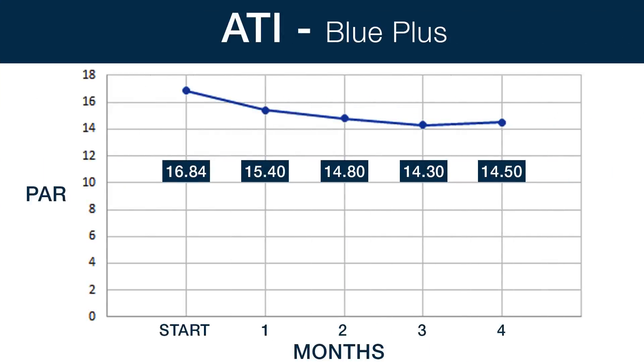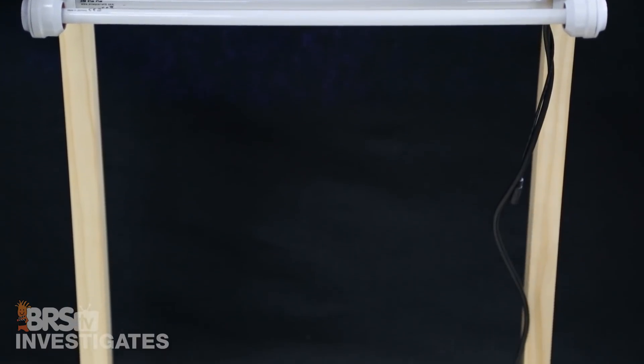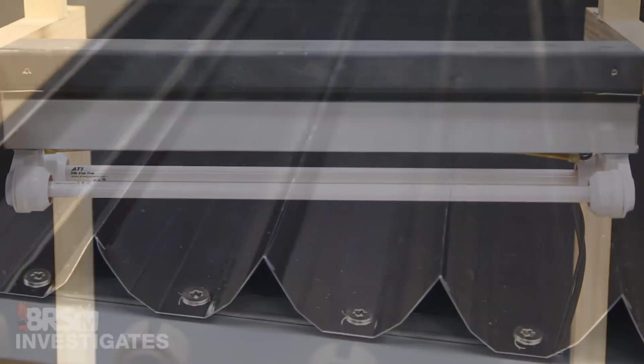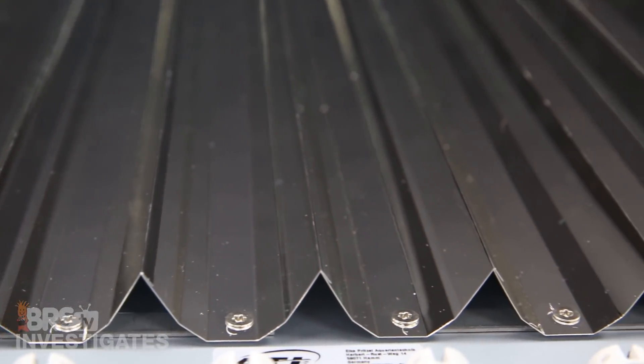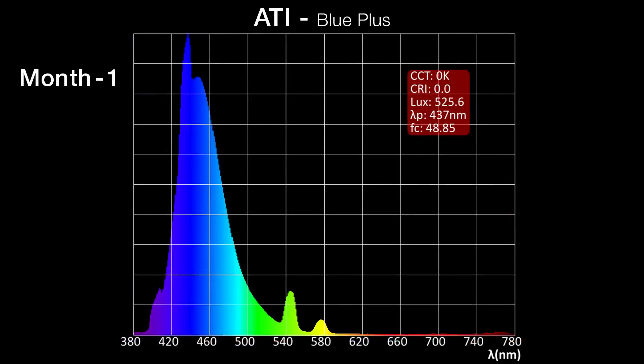Each monthly measurement point is approximately three months or 700 hours of use. Starting with the ATI Blue Plus, the PAR dropped from 16.84 to 15.4, or 8.55 percent, in the first month, and ended with a PAR of 14.5 — a 13.9 percent output loss at the end of the simulated year, approaching around 3,000 hours of use. The lower PAR numbers are mostly related to the lack of reflectors, which are responsible for redirecting more than 50 percent of the light back downward. Looking at the four spectrum shots at each simulated three-month point, there is a very slight decrease in the blue spectrum and increase in the green spectrum — not something you can see with the naked eye.